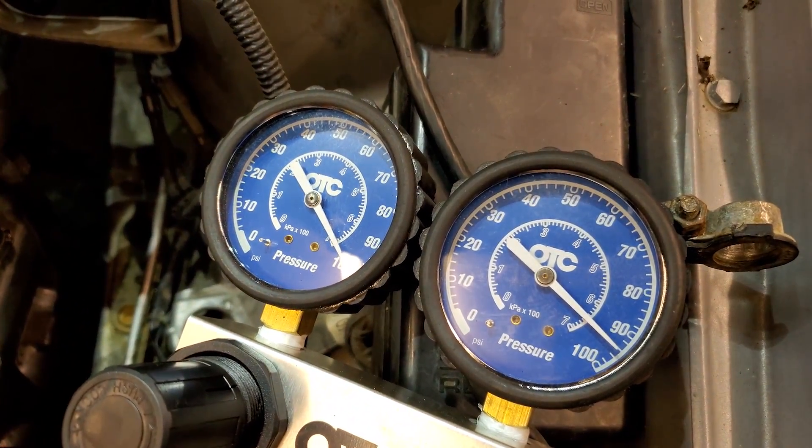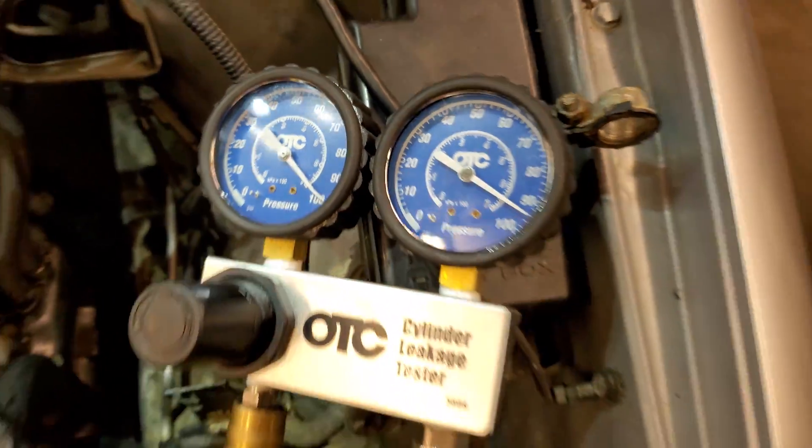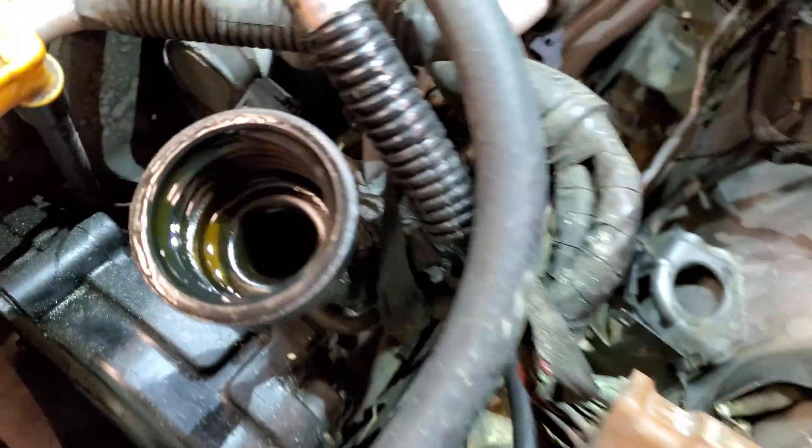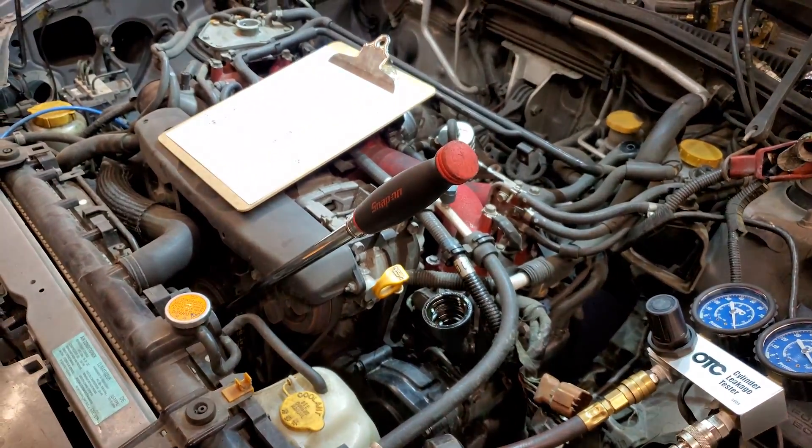Cylinder one — 100 PSI going in, holding about 94. Again, the majority of it heard at the oil filler, so it's slipping past the rings.